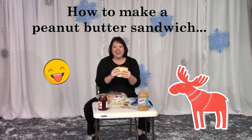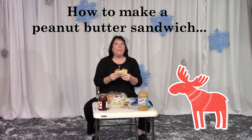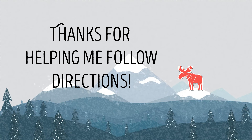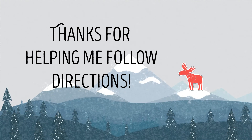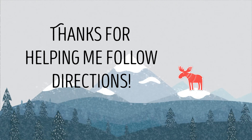And now I get to eat it. Thanks so much for helping me with the instructions on how to make a peanut butter sandwich. Let me see how it tastes. Pretty good but I don't like jelly — I forgot! Oh well. Bye! Bye! Bye!